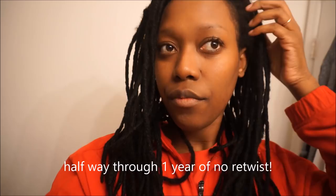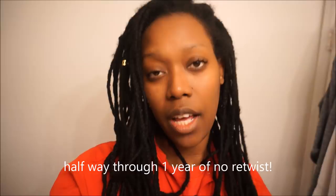Hi guys! Welcome back. This will be my 6 month update for no retwisting and how I did my pipe cleaner curls. Excuse some of the clips in this video — they are from a 24 hour vlog I did on my vlog channel showing you 24 hours of my life: I teach English, I do hair, etc. So check it out if you want to see that part of my life.